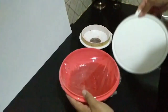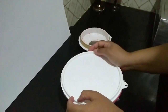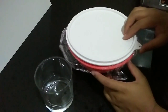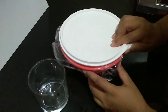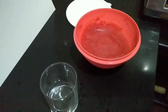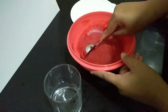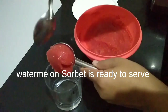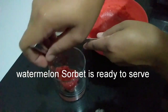Now I'm going to put it in the freezer. After 1 or 2 minutes you can add room temperature water. Smooth and scoop out.